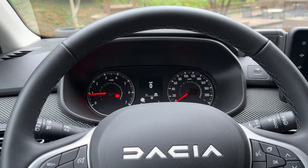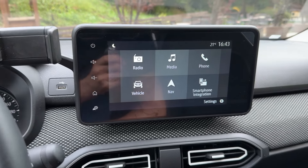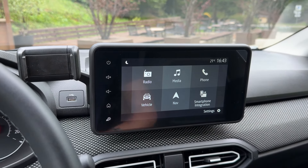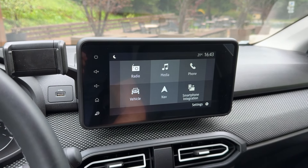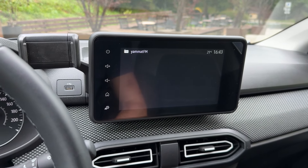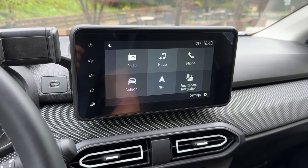Now the infotainment system — I won't go through all the details as it's a well-known system from Dacia, seen on other models too.